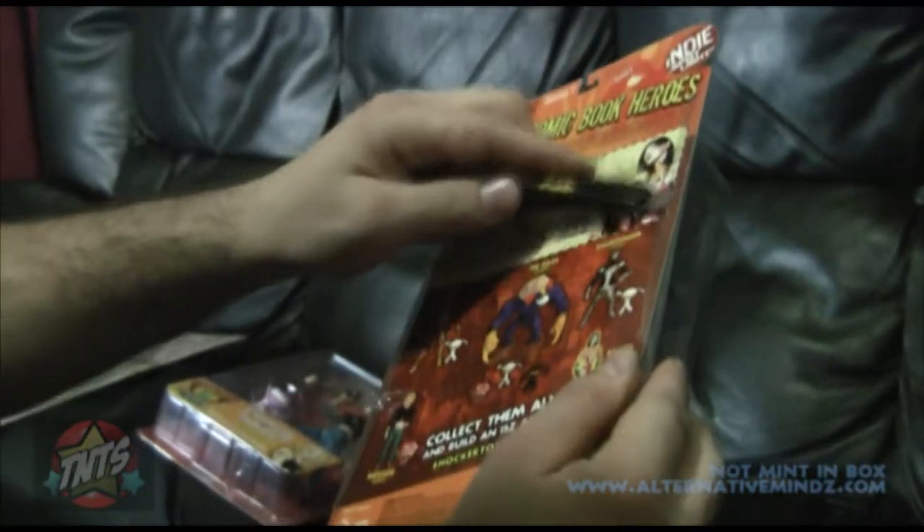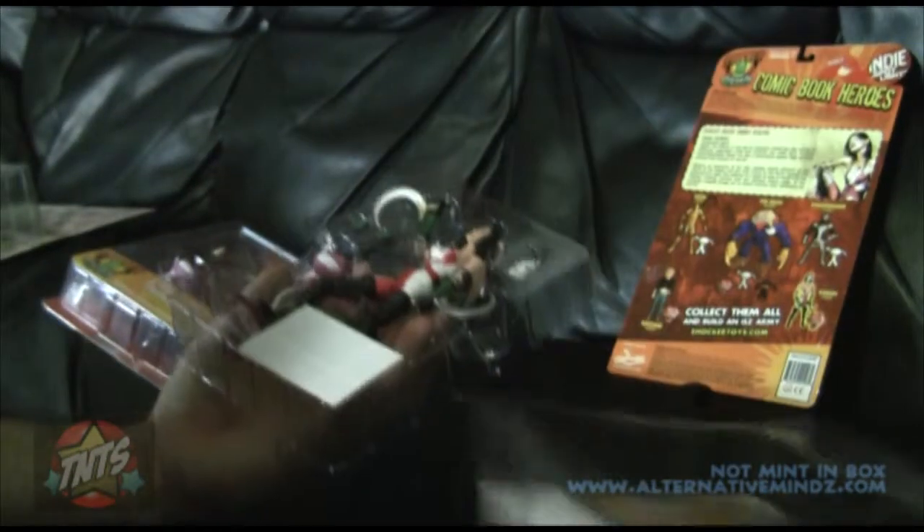Let's open this package. Shaka makes these packages easy to open and able to be resealed at a later date — that is a big plus, especially for mint-on-card collectors.